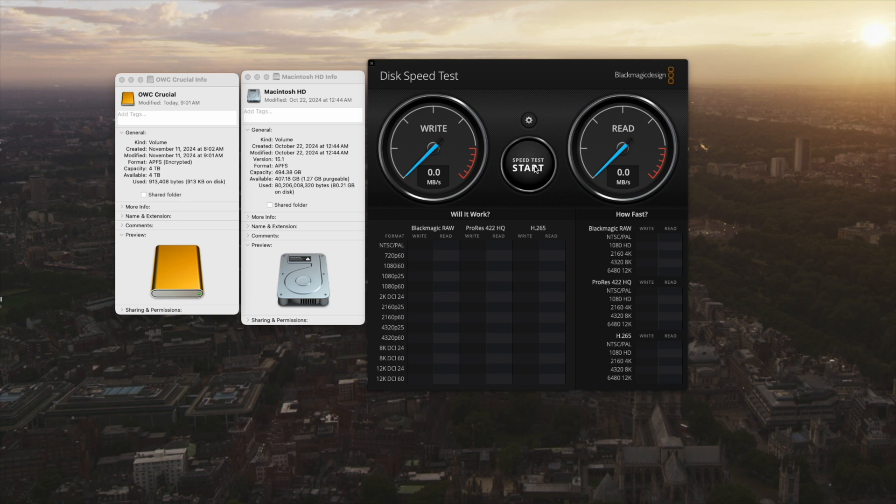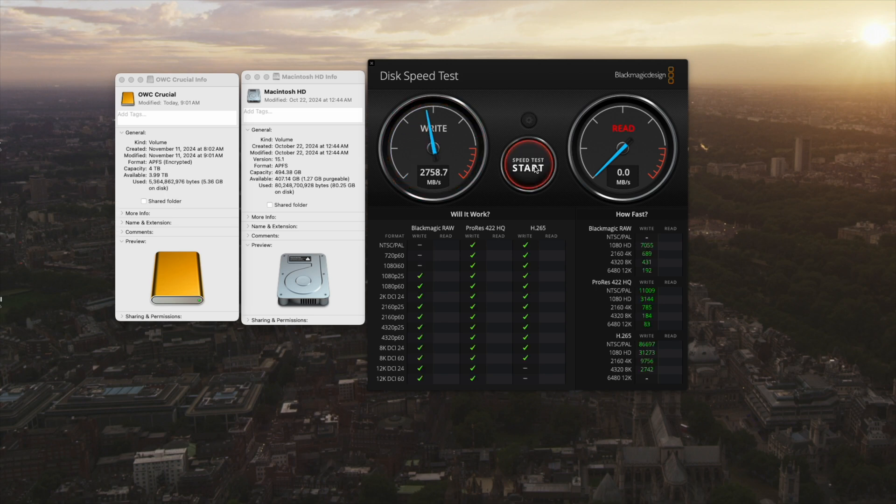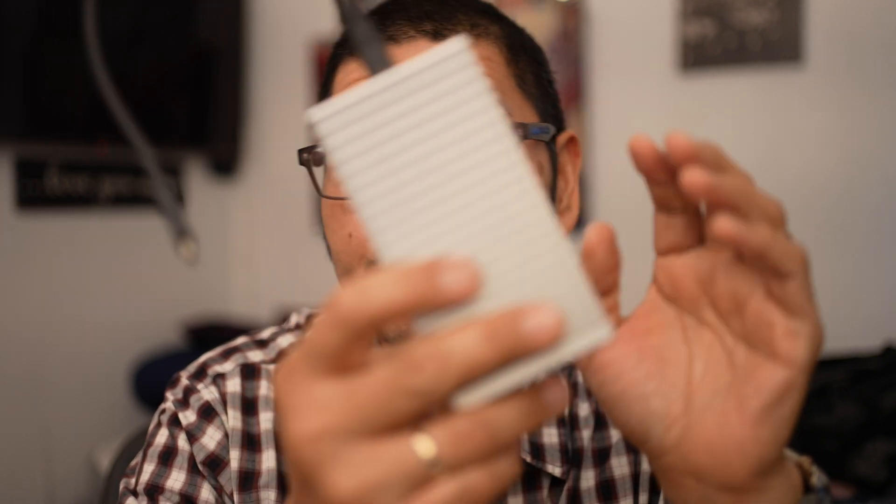With this screen share, I've already got the Mac hard drive visible — it's downloading some mail messages, so it's going to have about 510 gigs used. You can see the 4TB drive and I'm running the speed test on that right now — it gets about 2,700 MB/s write and 2,100 MB/s read. Not bad at all for our additional drive.